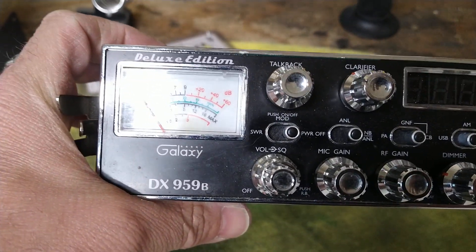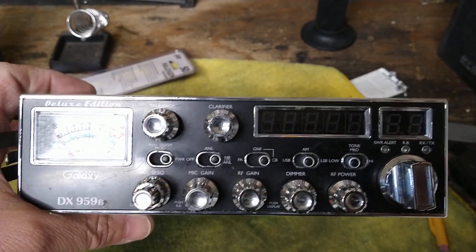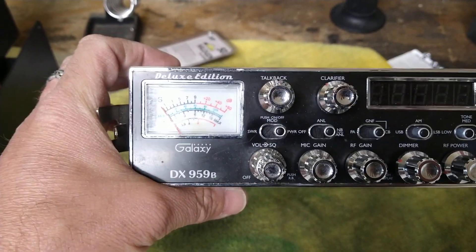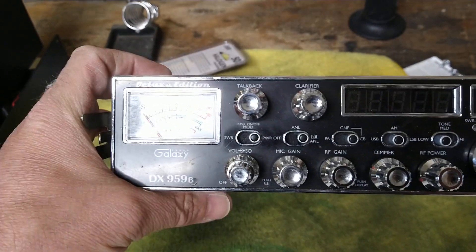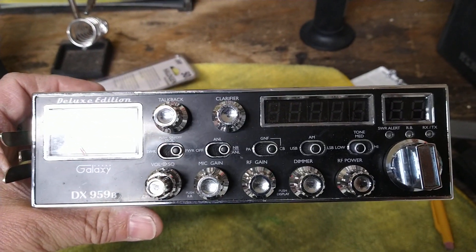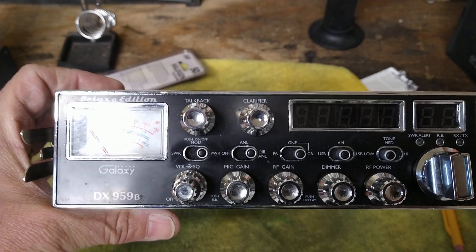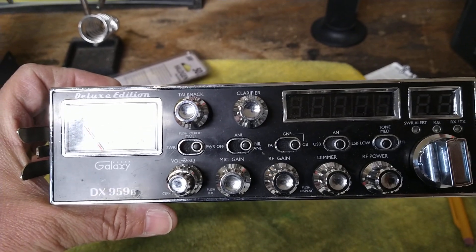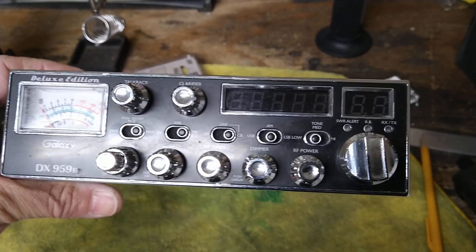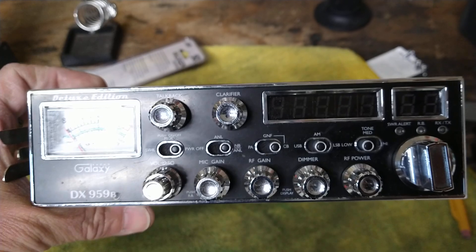This is a Galaxy DX 959B that was getting out like crazy and had just incredible receive. He could hear people in his mobile on this radio that nobody else could hear on base stations with beams and everything else. He could be talking to someone 75 miles away, hear them just fine, and no one else could hear them. This is that radio, and it's sitting here in the garage now over here at my place.